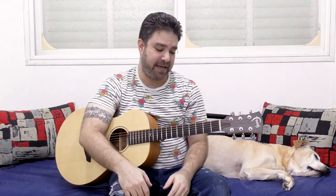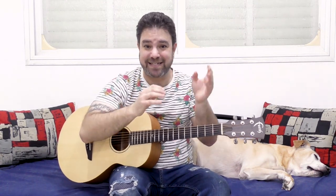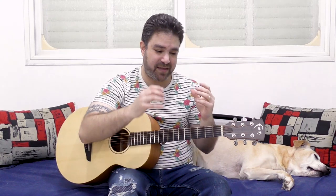Because tablature, let's face it, is an awful, awful medium. It's lines and numbers. It lacks rhythm, it lacks any musical sense, it's just random numbers. And if you add the H's, the P's, the T's — hammer-on, pull-off, tapping, the slashes for slides — then it becomes kind of like a cipher, it's a code.